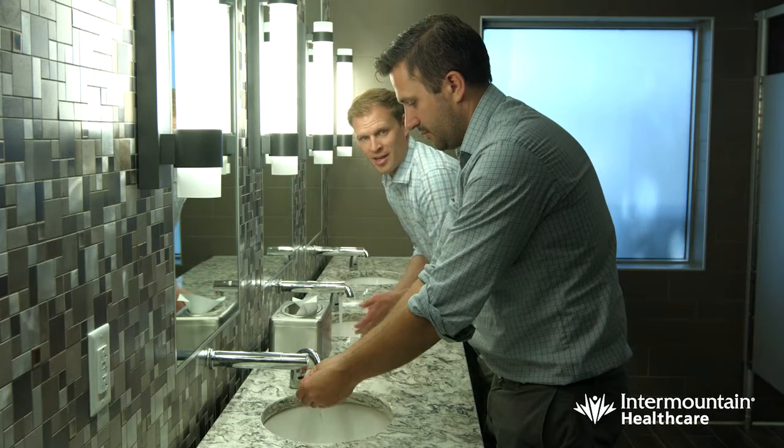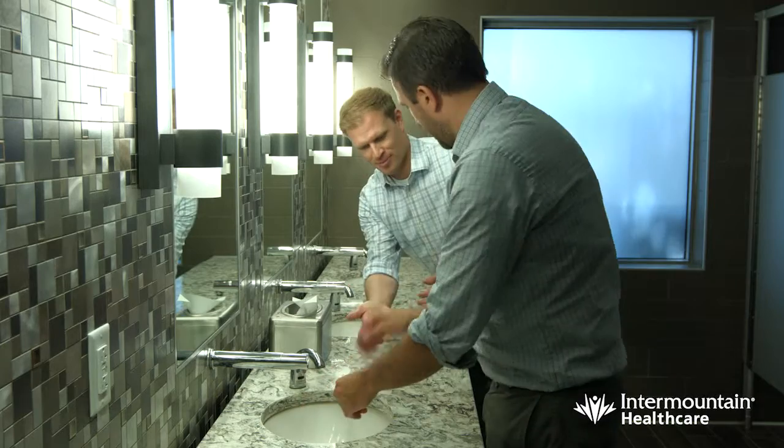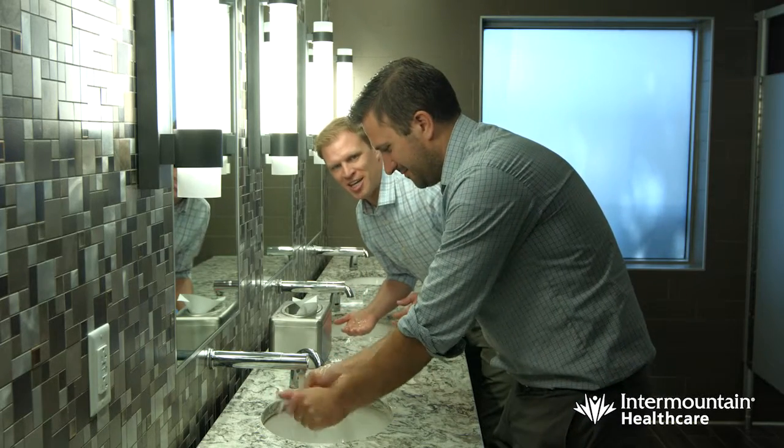And while washing your hands, be a good neighbor and share some soap with the person next to you. Well, thank you. You're welcome. Saving money is a team effort here at Intermountain.